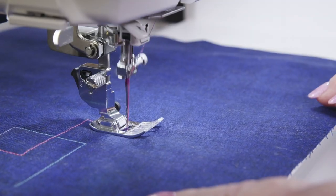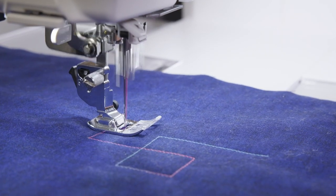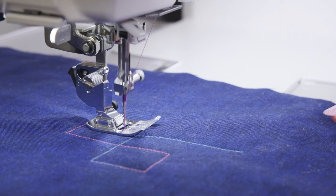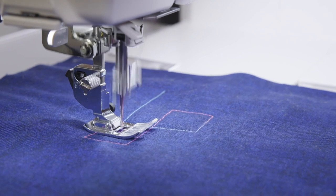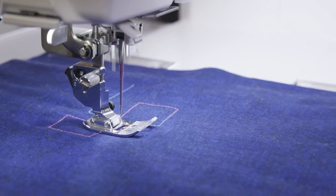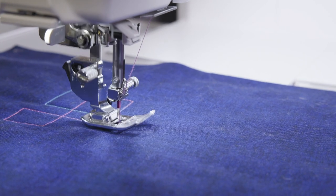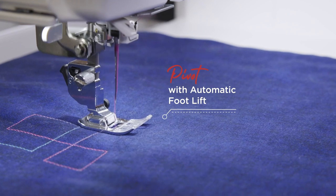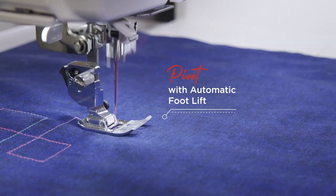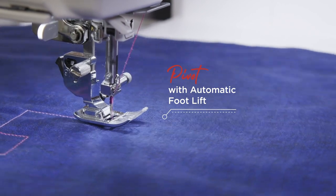With intelligent features incorporated into this technology, the machine is always one step ahead of you. Commence sewing and the foot automatically lowers onto your fabric. After a thread cut is performed, the presser foot will automatically lift so that you can easily remove your project or move on to the next sewing spot. With the pivot function activated, pivoting is a breeze as the presser foot will always raise to your desired height when you come to a stop so that you can easily change direction.